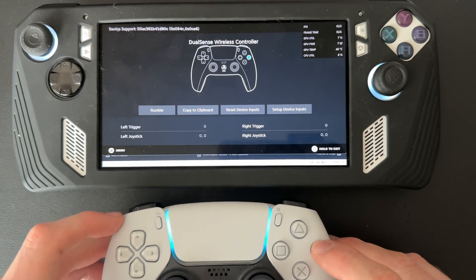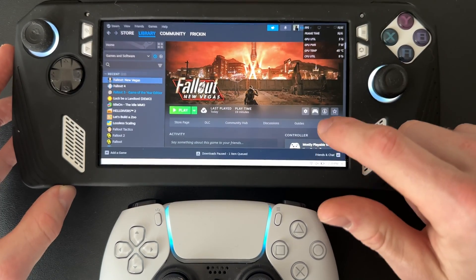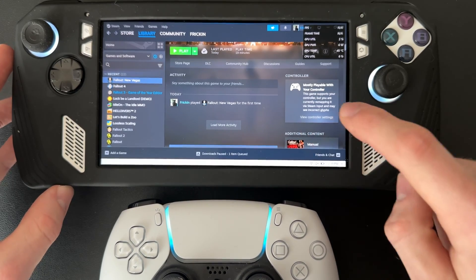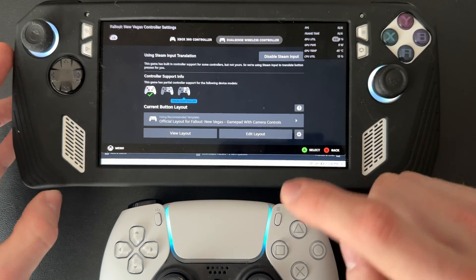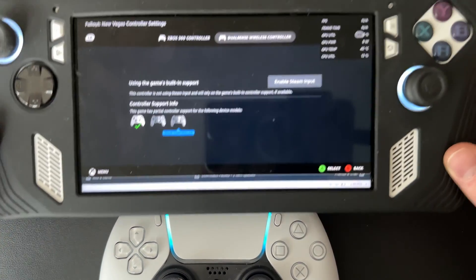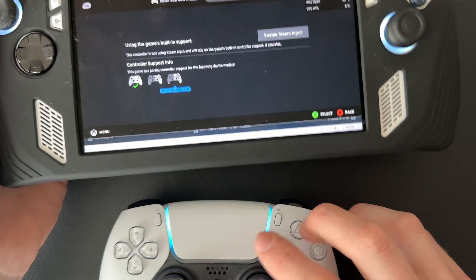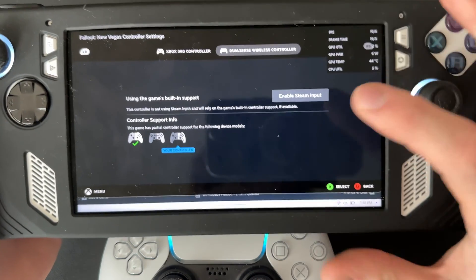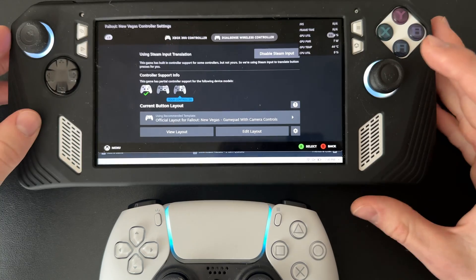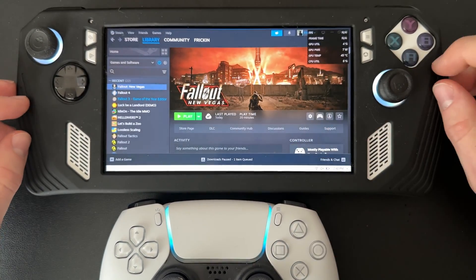Once that looks good, close that tab. In the game settings, scroll down until you see Controller and click View Controller Settings. You'll want to enable Steam Input so you can actually use the controller in the game — otherwise it won't work. Enable Steam Input, change the layout if you want, then click Back. You should be all set to load up your game.